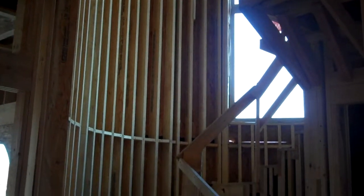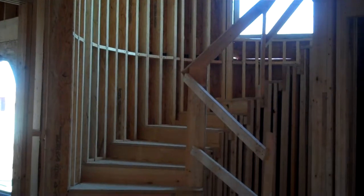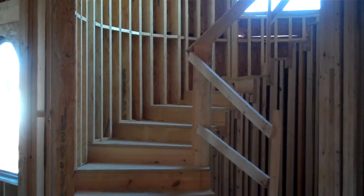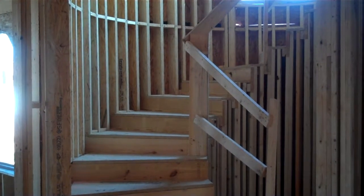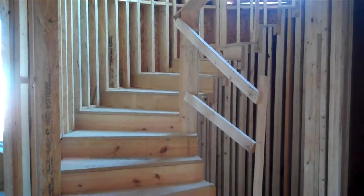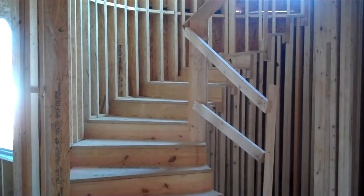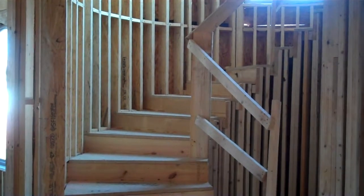The reason we use these engineered species of wood is to make sure that our radius walls plane together smoothly when they're drywalled. You get no creases, you get no bows, as opposed to conventional yellow pine lumber. They're perfectly straight, so they're a little more expensive.